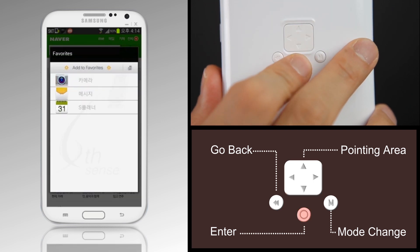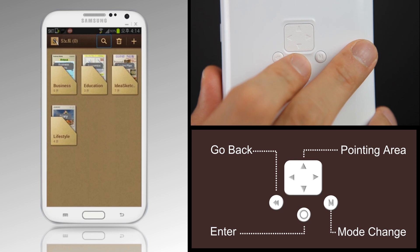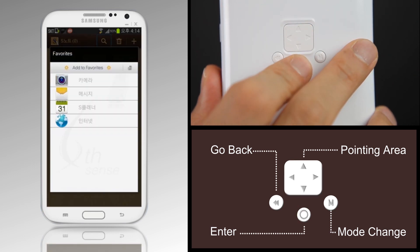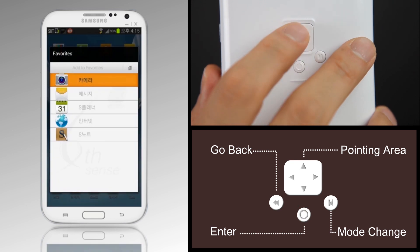Use the favorites list to quickly and easily run apps. After running the apps you want to add to favorites, press the Run button for a long time to add or delete apps to and from your favorites list.